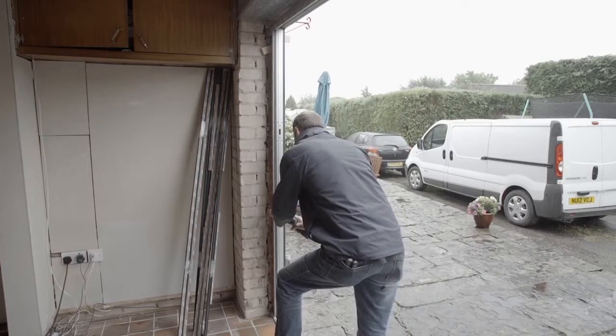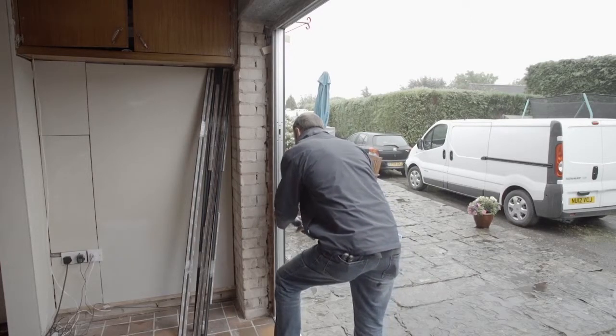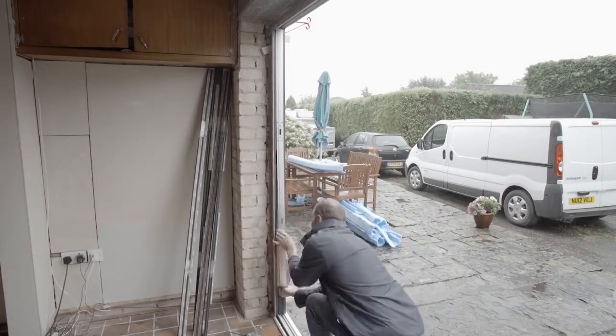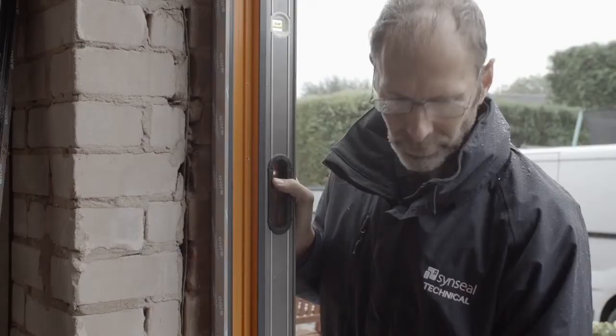On a door configuration where the sash is all open to one side, you will need to remove the latch plate before fixing the jamb where the door closes. Check that there is no bowing in the jambs once they have been fixed.